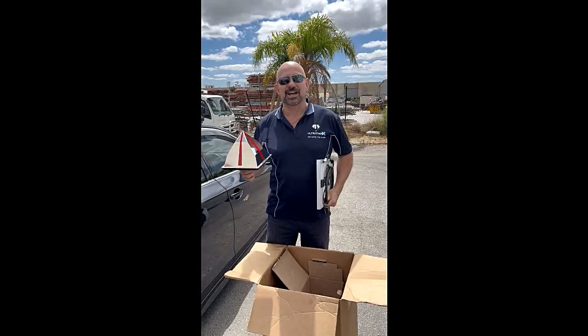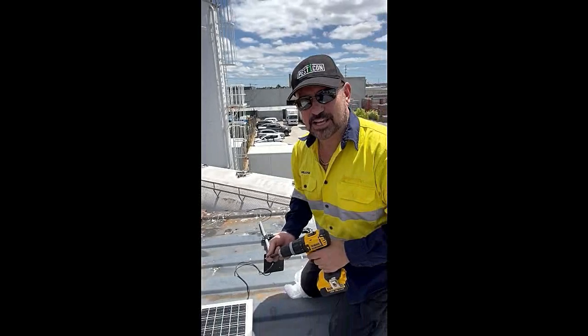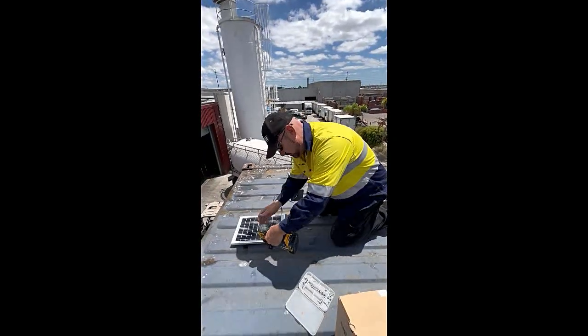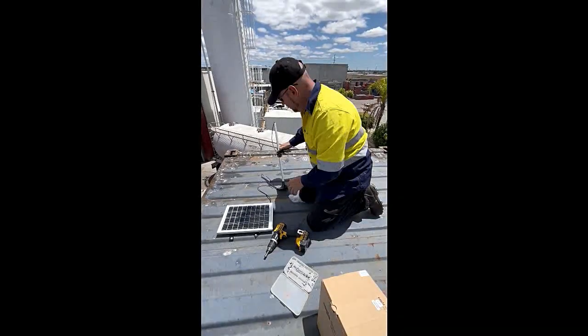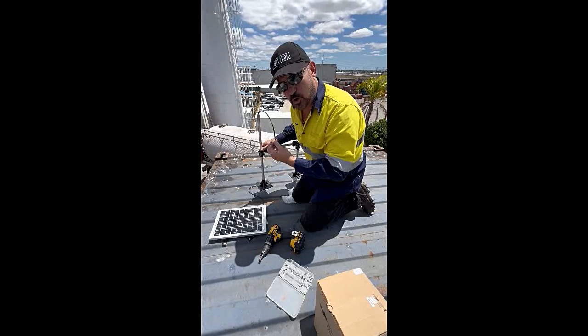The next shot will be up on the roof and we'll let you see what these are like set up. We've already installed the first eagle eye and we're now on the second one. We're just going to fix the solar panel to the roof, feed the wire through the eagle eye stand, and install the eagle eye on top.